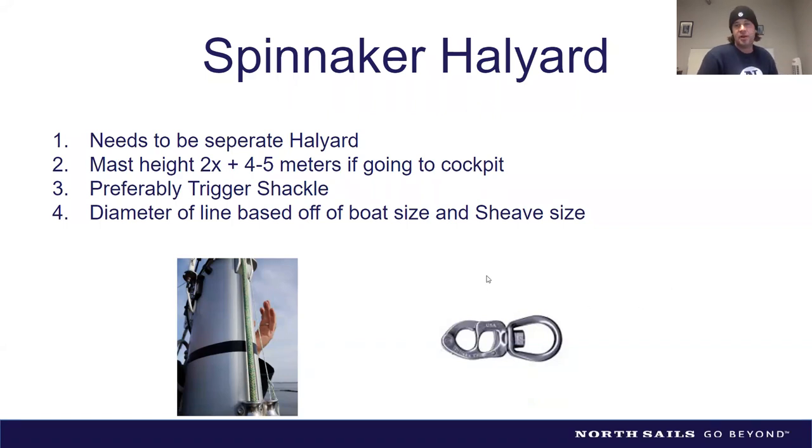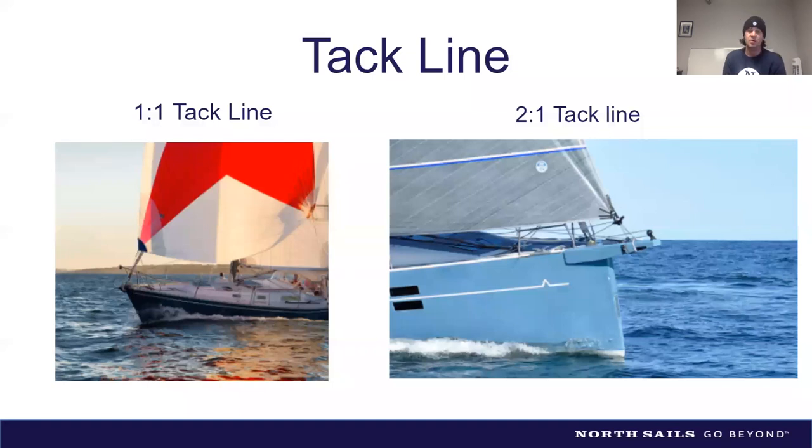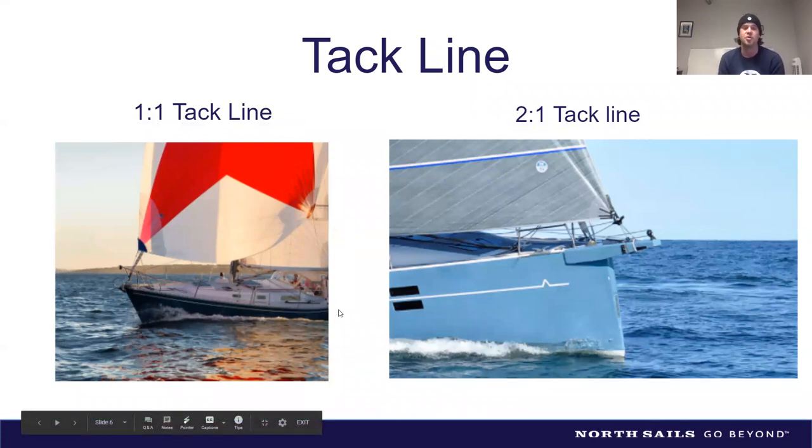Next is the tack line — a line that runs off the bow and up into the tack of your sail. You can make it adjustable by running it through a block attached forward of your forestay on the bow. Running the tack line back to the cockpit is always preferable, ideally through a clutch near a winch for adjustments, or simply to a cleat on the bow if you want to keep it simple.